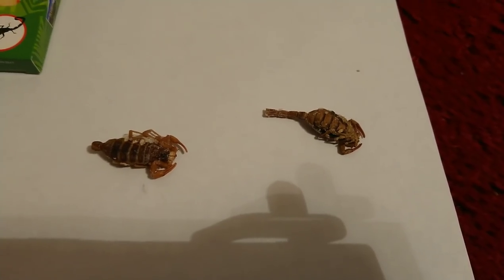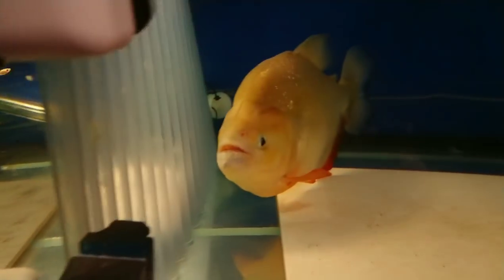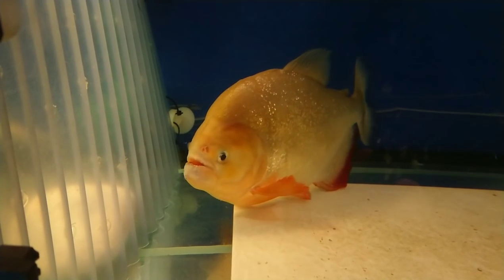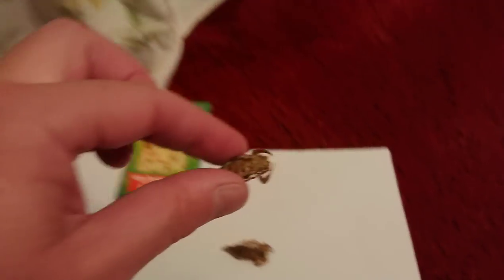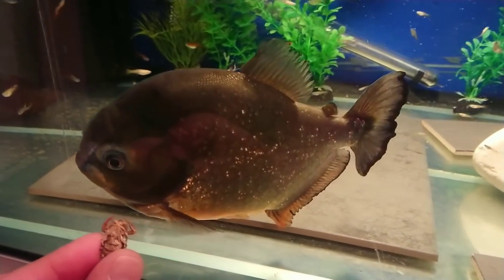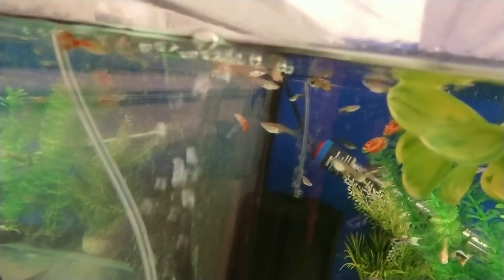I thought I'd try them on some scorpions. These are probably going to float, so I might have to do a surface feeding. A surface feeding would work with Red but I'm not so sure about Jaws — I don't know how she'd feel about it. The lighting isn't brilliant in here. We'll see if one sinks; if it doesn't, we do a surface feeding.